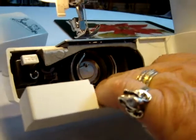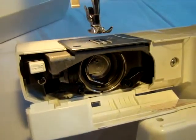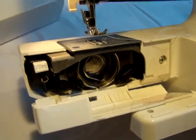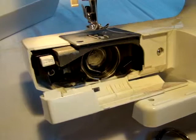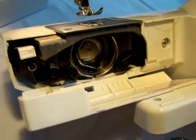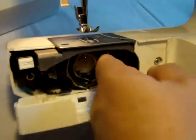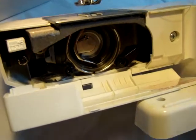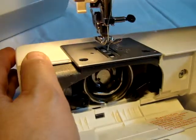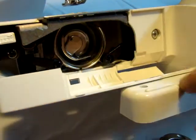Sometimes a thread can get lodged inside. A lot of times you'll look and think there's nothing there, but believe it or not, sometimes there really is something there. Do not use a sharp object — get yourself a little brush, like an old toothbrush, and just clean it out on both sides. Turn the hand wheel and you can move it from left to right to clean it out.